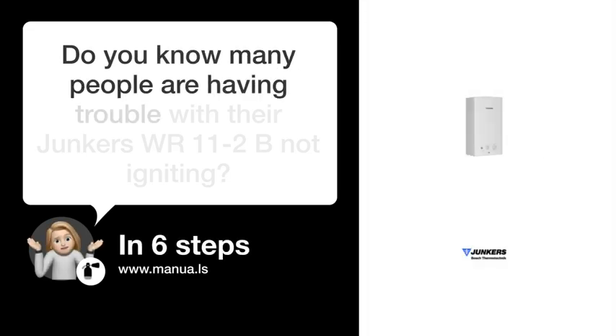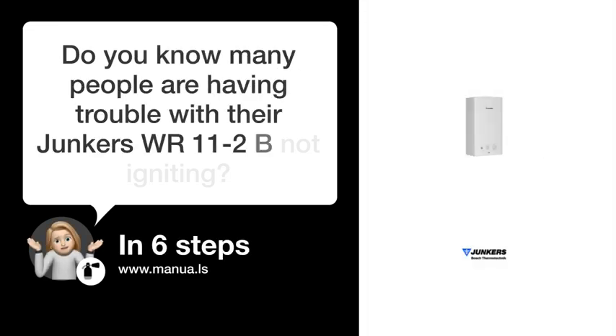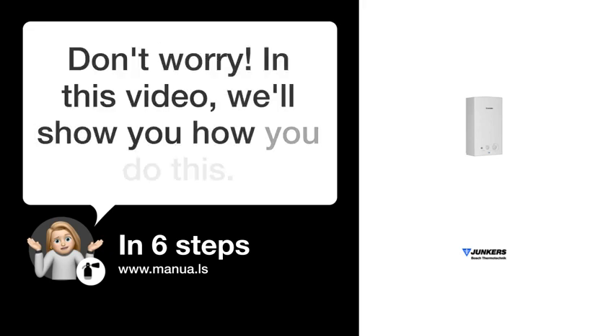Do you know many people are having trouble with their Junker's WR-11-2B not igniting? Don't worry! In this video, we'll show you how you do this. Let's start.